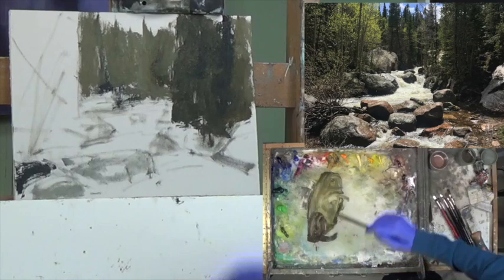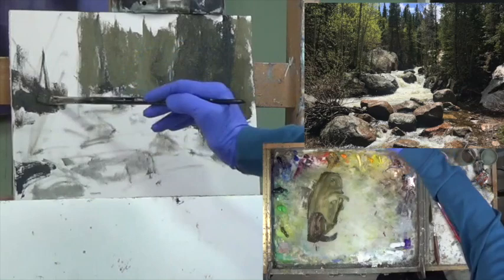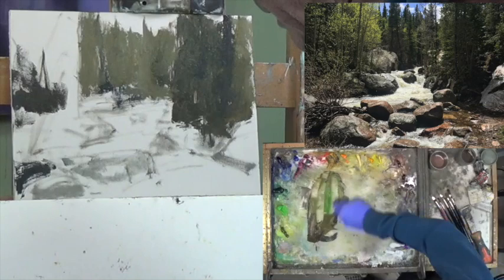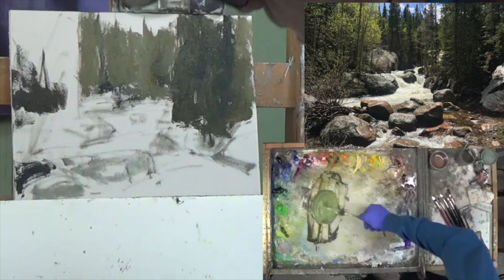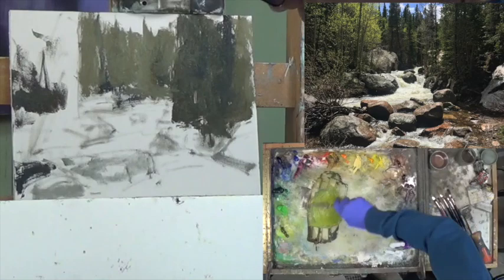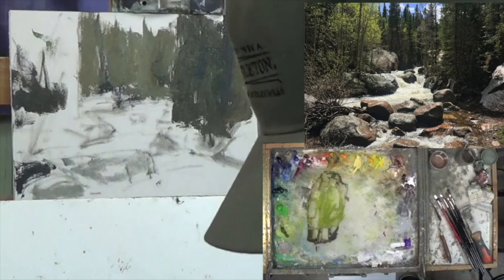I want to get some dark over on the left — I need some darks coming through here, just kind of slopped on there — slop with purpose. Now I want to add some more green, so let me get some Permanent Green in here and see if I can lighten this whole thing up. I'll get some Naples — the Permanent Green and Naples really lightened it up. A little bit more Naples, and Hansa Yellow Medium. Oh, that's a pretty color.